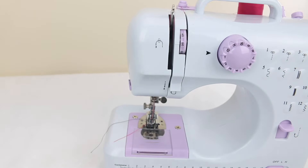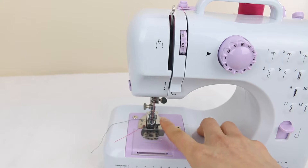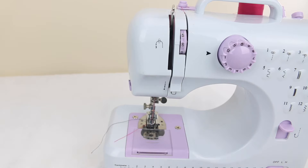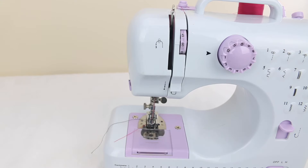A lot of people have asked whether the presser foot can be changed and what kind of presser feet this machine can use. The answer is yes — you can change the presser foot. Most snap-on presser feet for low shank sewing machines would fit this machine, but you'd need to test it. Any foot made for Brother, Janome, or Kenmore brands would probably fit.